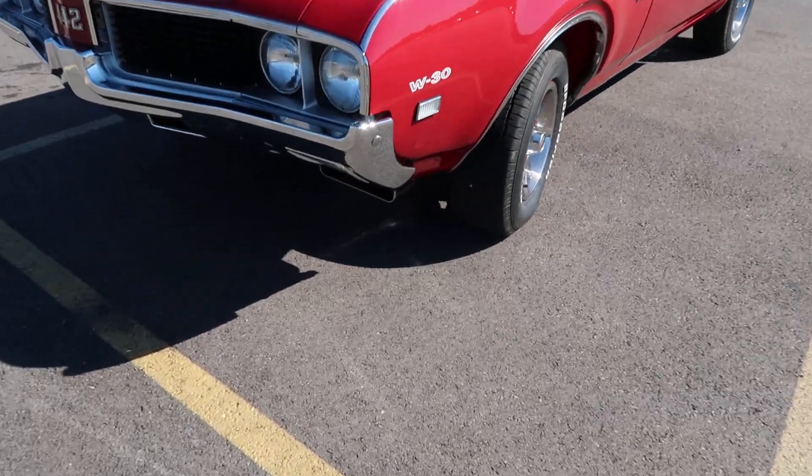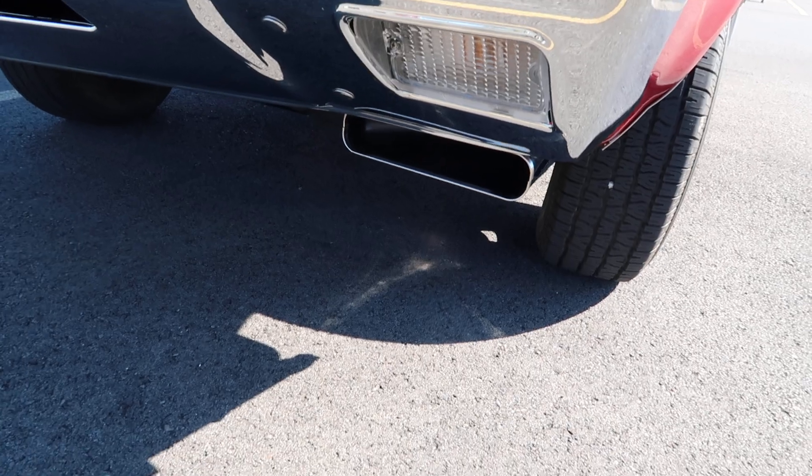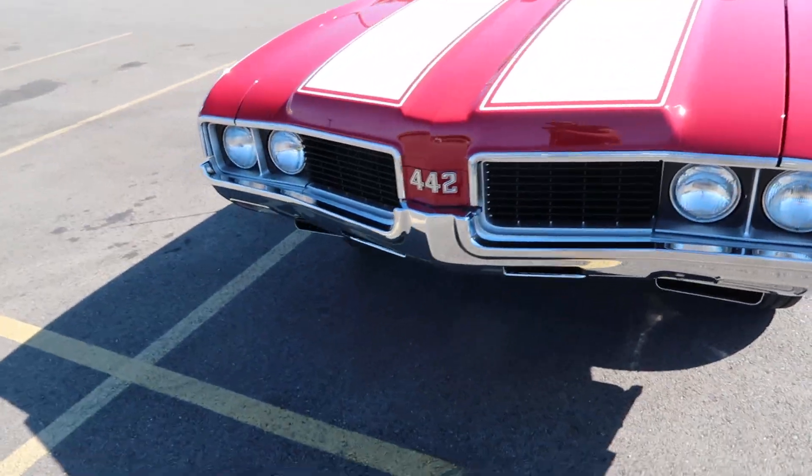I believe these things under here are for the motor, you know what I'm saying? So it can breathe, get more air in there.